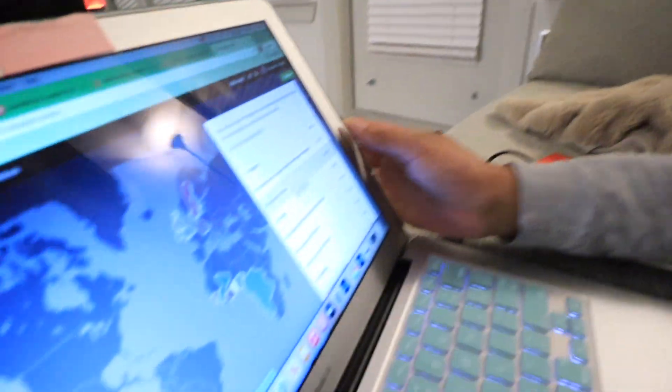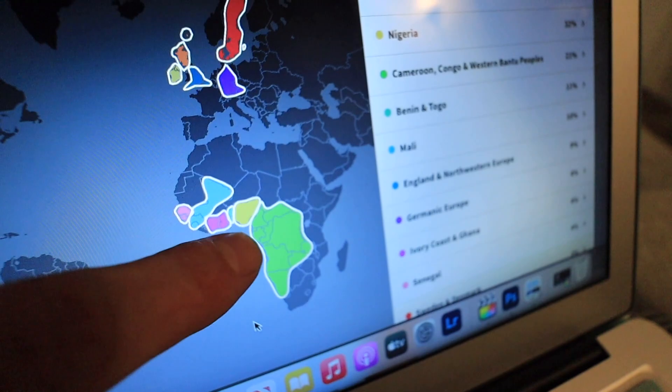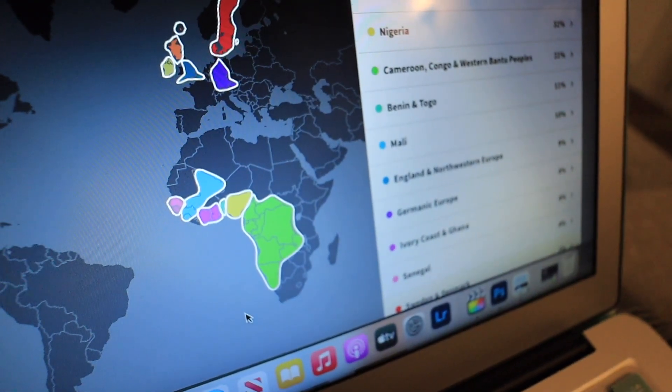So 32% Nigerian with a range of 14 to 39%. The ones I'm most shocked about are Sweden, Denmark, Scotland, and Ireland. Scotland and Ireland make sense because of the England connection, and Sweden and Denmark were very tied together historically. When you look at all the African countries I'm from, they're all on the coast — that's where the Europeans conducted the slave trade when they went to Africa. That context makes sense.